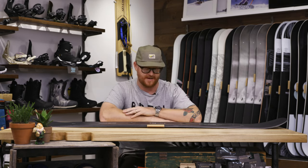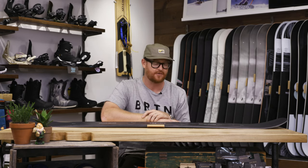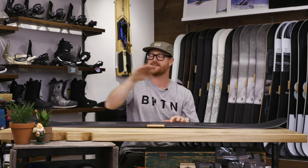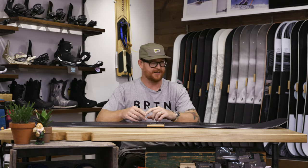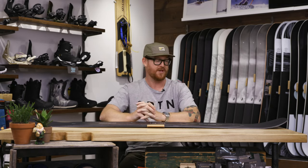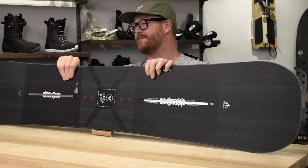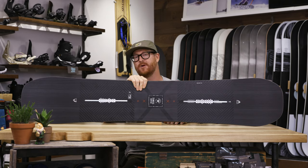This is my favorite version of the Custom X. They also make a Custom X Flying V style, which is a hybrid shape. This is the classic camber version. As you'll see, it has a nice style arc. It provides the most stability, the most pop, and it's just kind of the best. It's a little bit more rigid than what you'll find in that Flying V style option. That twinned out style flex does feature a flex rating of a 9, quite a bit stiffer than what you'll find in a lot of other boards from the Burton lineup.